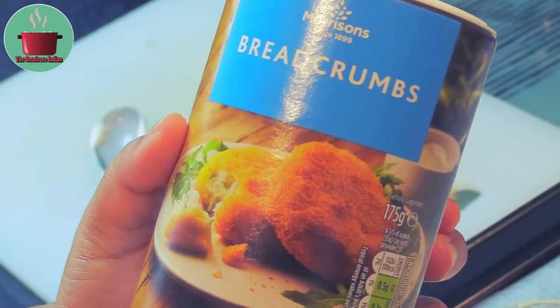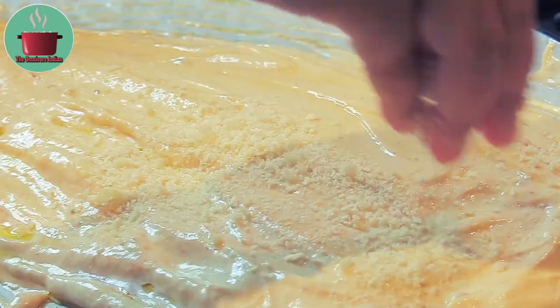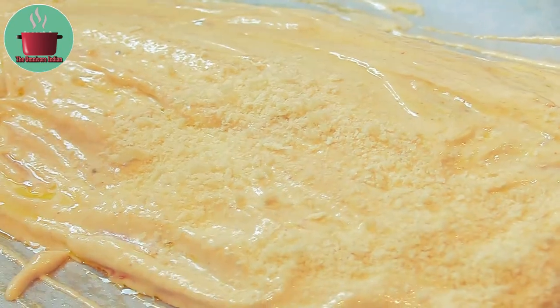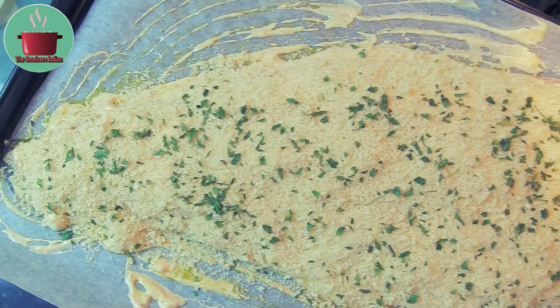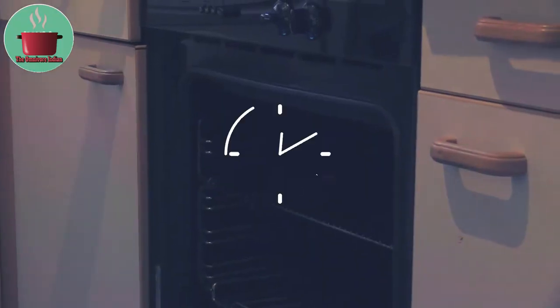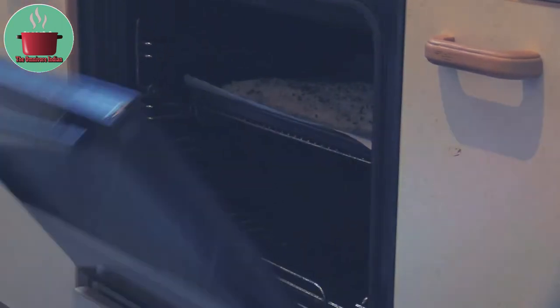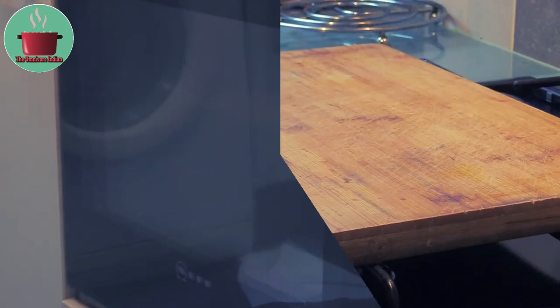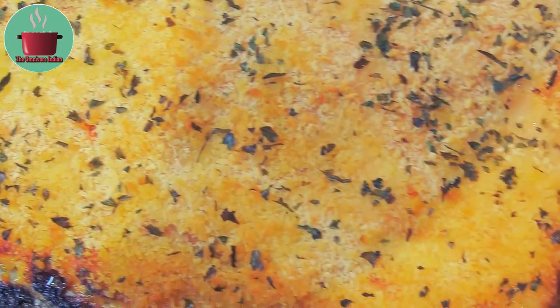I'll also add a bit of bread crumbs on top of the fish to give it a bit of a crust, as well as sprinkle some dried parsley on top. Now this gorgeous rainbow trout fillet goes into a preheated fan oven at 180 degrees centigrade for 40 minutes depending on the size of the fillet. After 40 minutes our rainbow trout with quark cheese is ready.